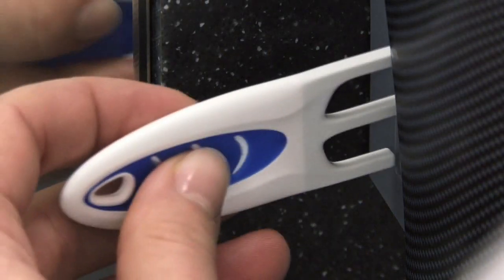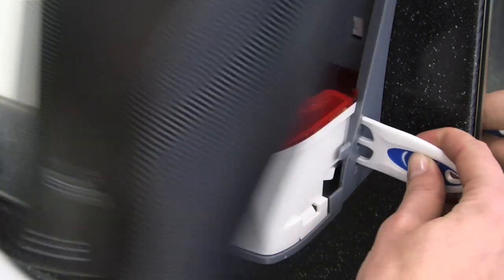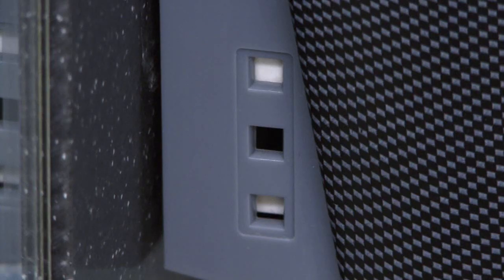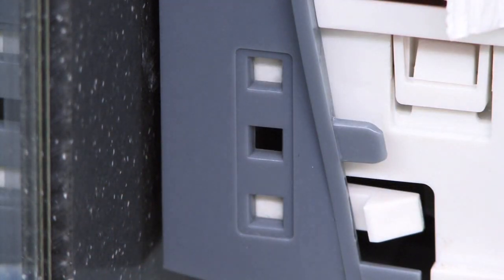The cover can be opened from both sides with the system key, making it more flexible for you to position the dispenser. The system lock offers automatic anti-theft protection for refilling.